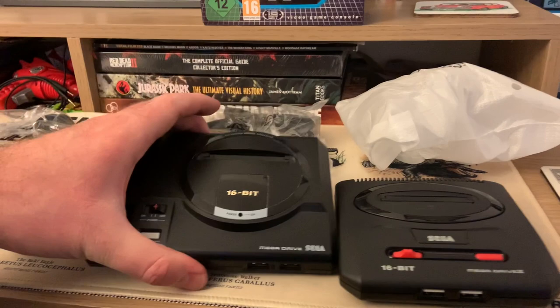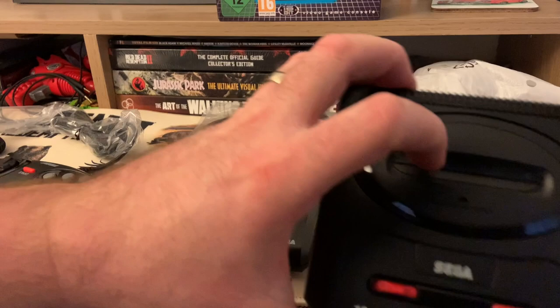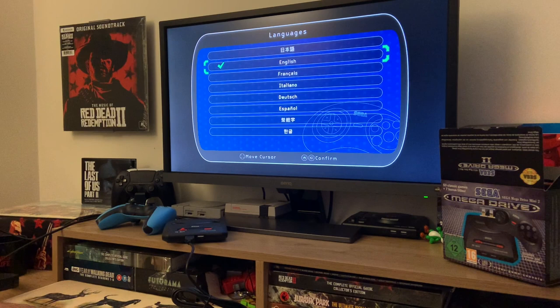Yeah, great. There are slots there. Let's get it all powered up and play some games. Here we go, all set up.